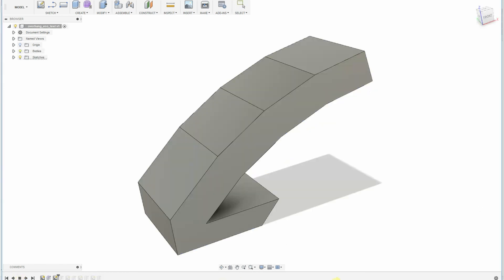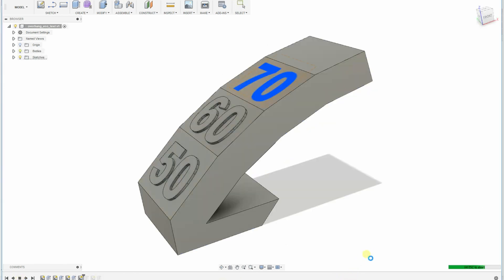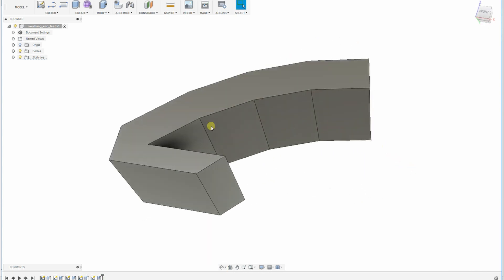As I created this minimalist test, if we predict that up to 45 degrees is safe, then in the test I only need overhang angles above 45 degrees. The 45 degree angle can be checked on this surface here.